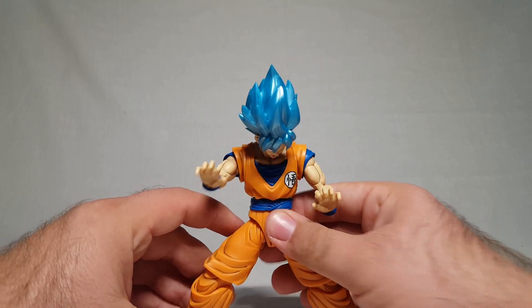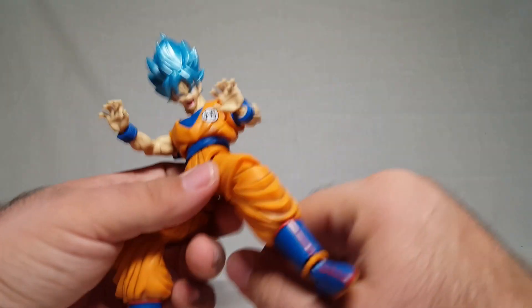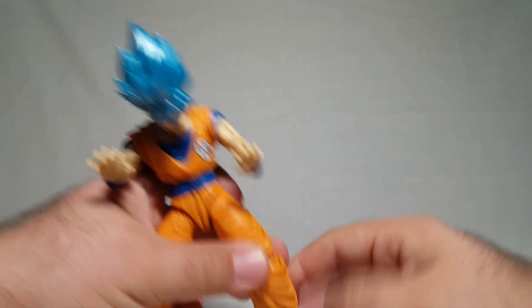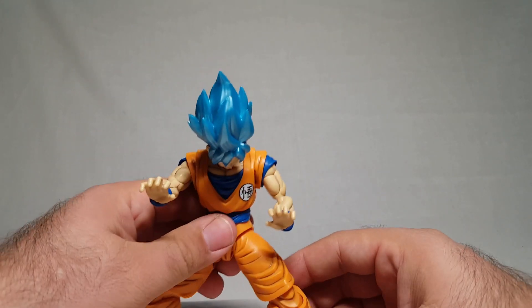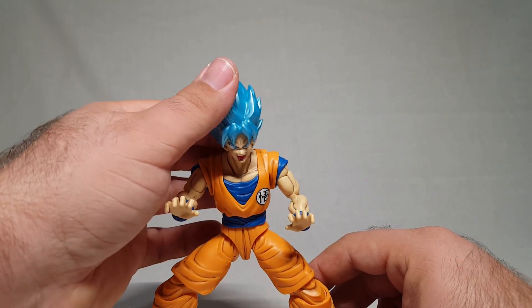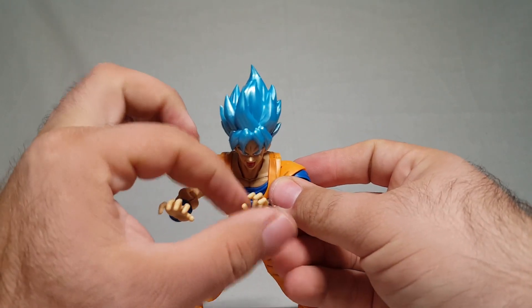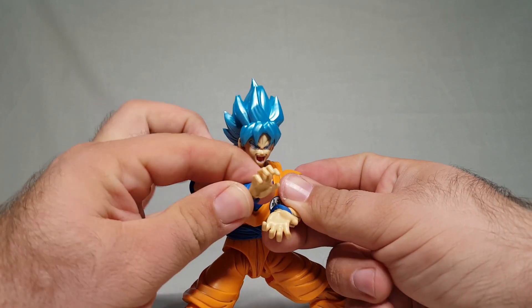There's also boot rotation — a little bit of rotation at the boot, which is always a good thing. Some kits do it halfway up the calf like they're just going to break the calf off — so critical of those. Alright, let's try to get Goku into a really epic Kamehameha pose.